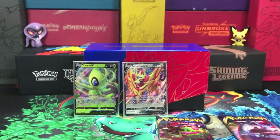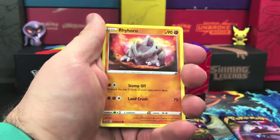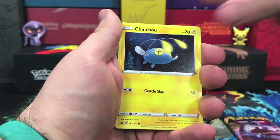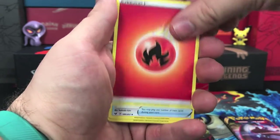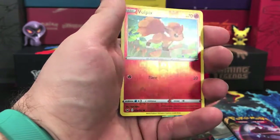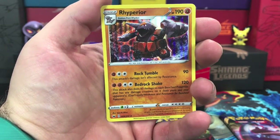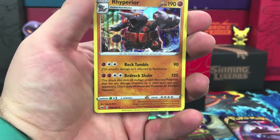Next up — code card — and we have Blipbug, Rhyhorn, Minccino, Chinchou, Chinchow Pangoro, we have our energy, a Rare Candy, a Lucky Egg — reverse holo of a Boltund, a common — and our rare is a Rhyperior holo. Good looking card there.